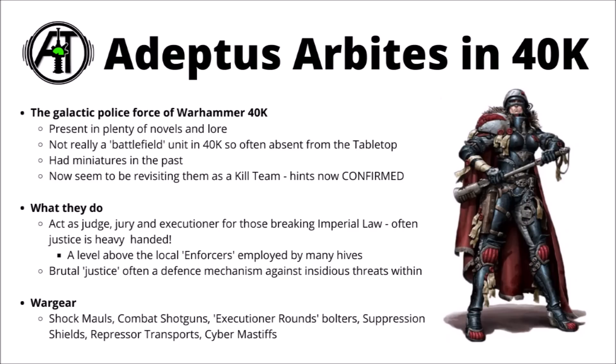For those who haven't heard of them, the Adeptus Arbites are basically the galactic police force in Warhammer 40k, the bringers of Imperial Justice, well-renowned for meeting any transgressions — either real or perceived — with the brutal retribution of Imperial Justice. They really have quite a strong presence in Warhammer 40k novels and lore, but they generally tend to be pretty much absent from the tabletop game, as they're a bit of a background force.